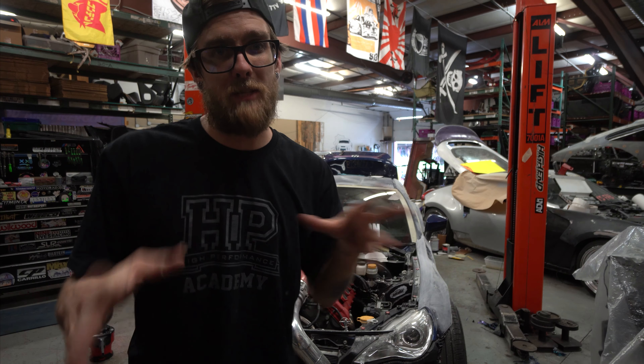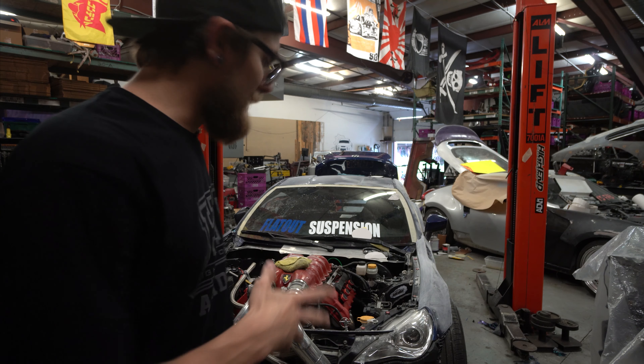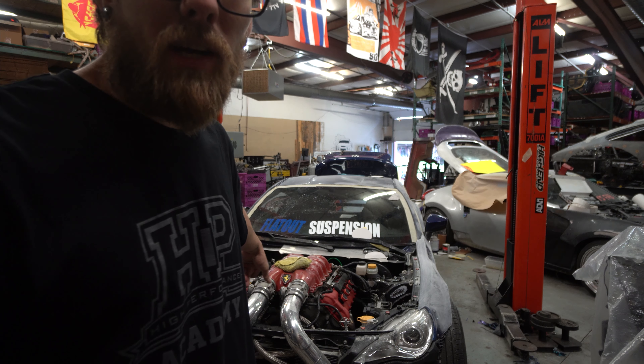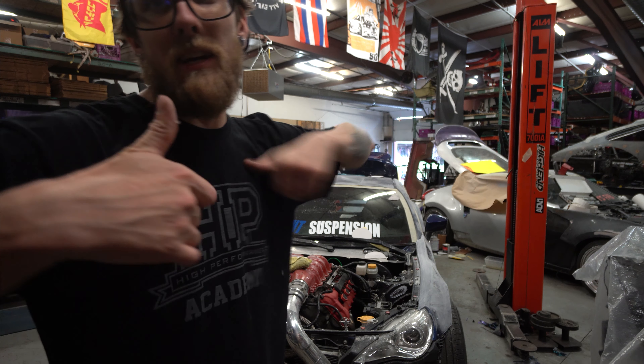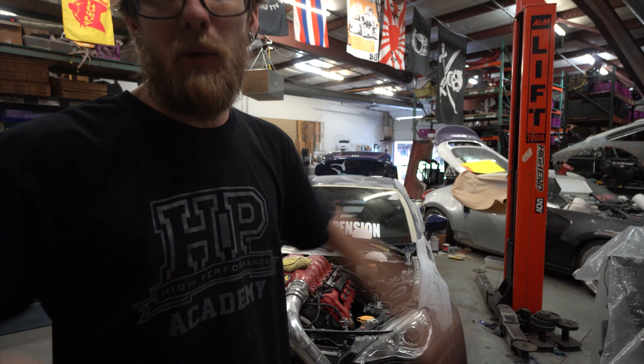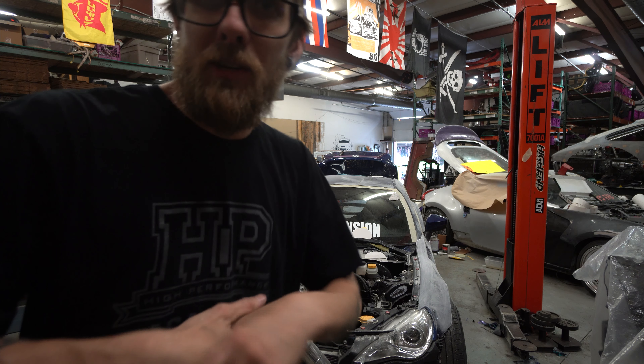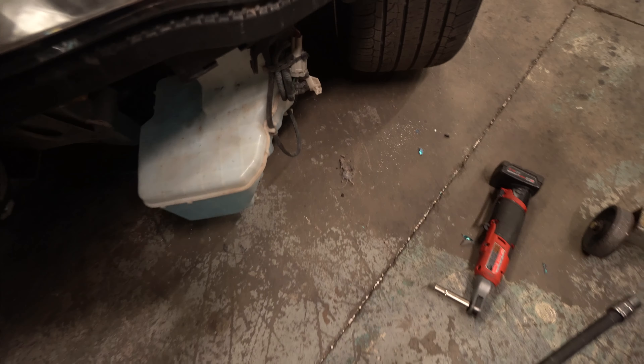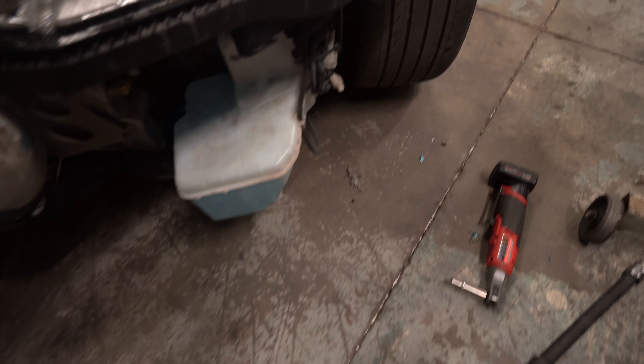Follow me on Instagram — I post a lot more small updates on there, but YouTube is where I post all the big technical stuff that people like to see. We're going to get this car done, get that car done, and we're working on the Porsche too, so we are busy. Stay tuned and I'll try to keep the videos flowing. Update on our mouse friend — he didn't make it. I don't exactly know what happened, but he did.